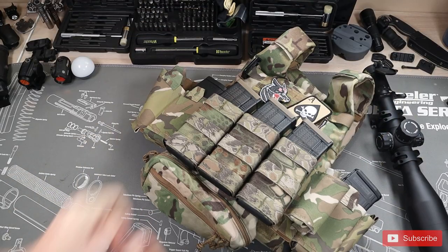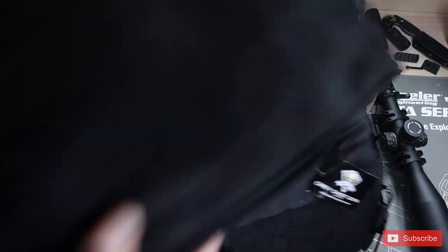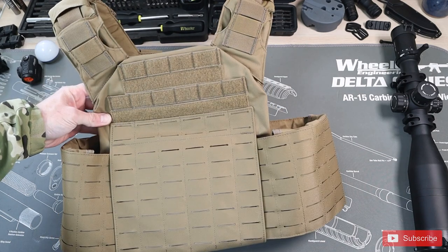Hey everyone, Walsh here from Thumbline Defense. Today we're going to be starting our plate carrier series. Somehow we ended up with like a million different plate carriers. It's so interesting when you go through each one individually and see how they work and the intricacies. We really wanted to share that with you. So in this first plate carrier series, we're going to be reviewing the LA Police Gear Atlas plate carrier.